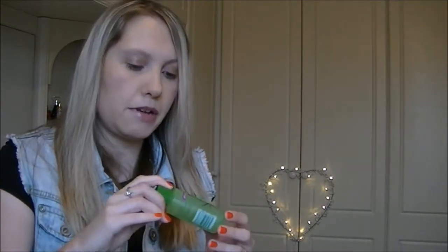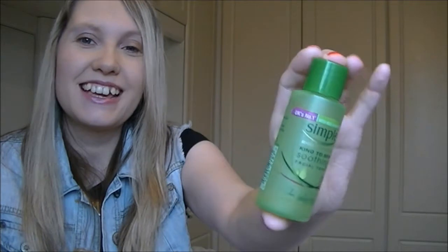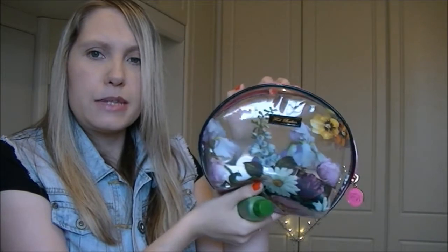For toner, I'm using the Simple Kind to Skin Soothing Facial Toner, which looks like this. This has been a staple in my skincare routine for the past three or four years. I like to get miniature sizes when I go on holiday because they're just so cute. I really like this one — it's lovely and refreshing, there's no scent to it, because I hate toners with horrible overpowering scents.